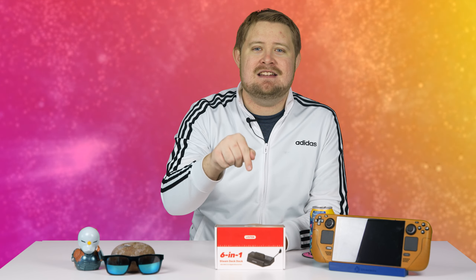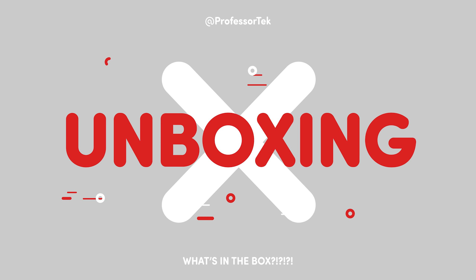Before we get started, I wanted to say that I received this dock as a review unit, so I have not paid for this item. However, I have not been paid anything by Unitech to say anything specific, so outside of the fact that I received the item for free, I'll be giving my unbiased review — minus the fact that I didn't pay anything for it. Okay, with that out of the way, let's see what we have here with the Unitech Steam dock.